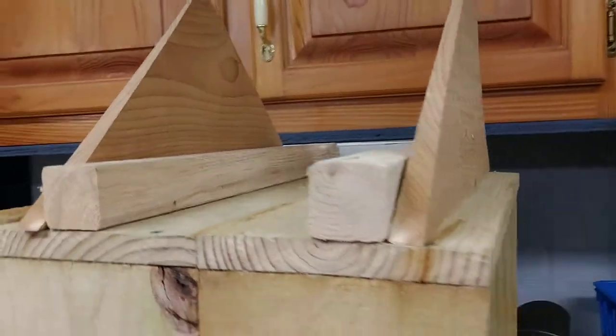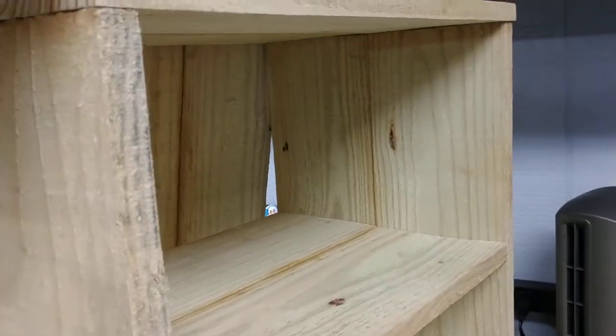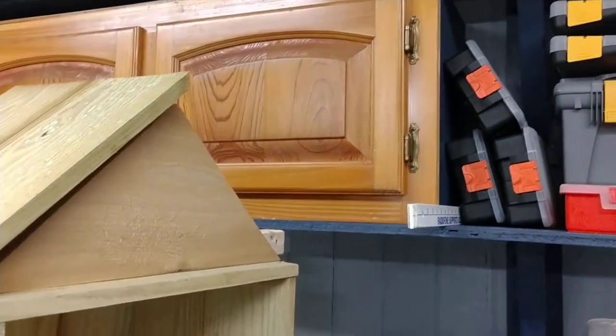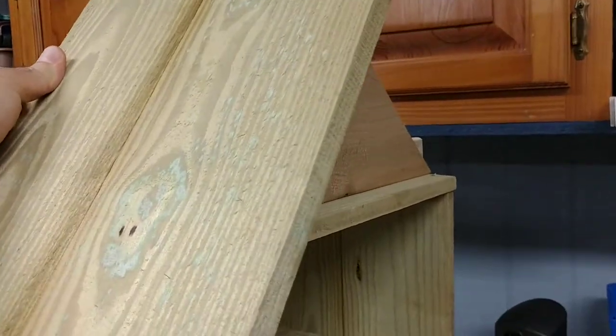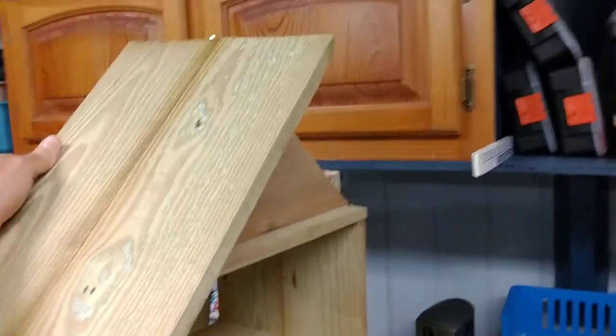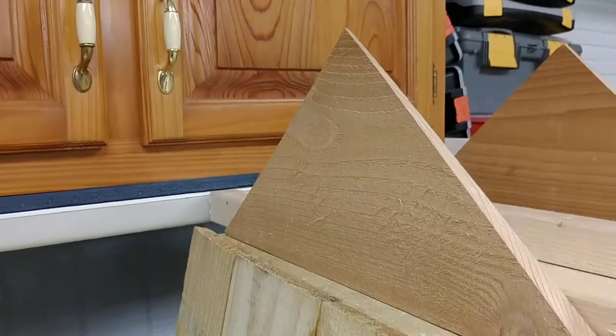The roof is going to have some panels made out of the same material. I need to glue another piece on, but it's going to end up like this — there's going to be an overhang because it will be three panels wide. It's going to have a pretty good overhang to protect the books, the door, and everything as much as possible.